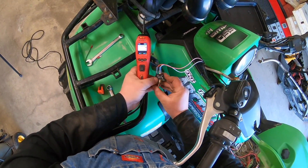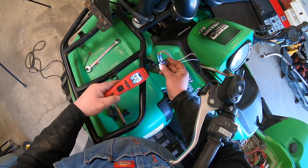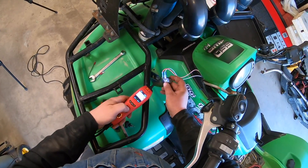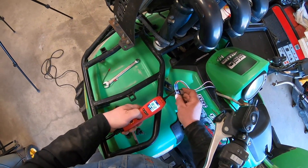I've got 12 volts going in but nothing coming out. The switch is in the off position — let's turn it on. Still got 12 volts going in but I have no power coming through the switch.